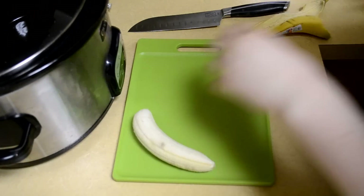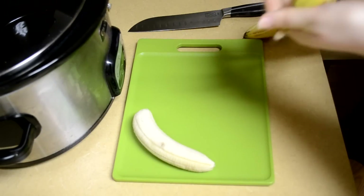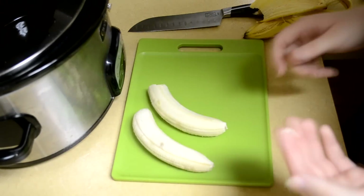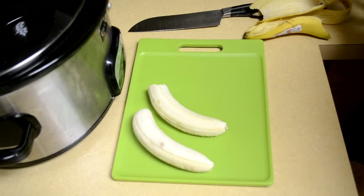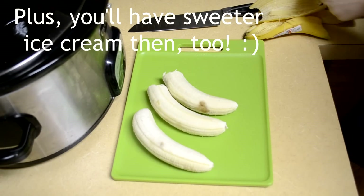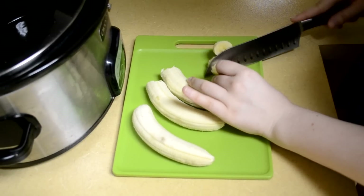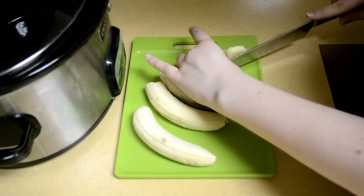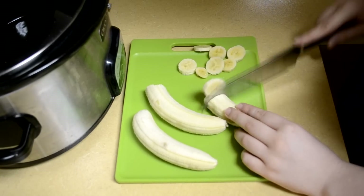For a single serving you're only going to need three bananas. You want to make sure they're as ripe as possible because the riper the banana is the easier it is for your stomach to digest it. What you're going to do is chop them up into coin-sized pieces so that when we put them in the blender they're not that difficult to blend up.